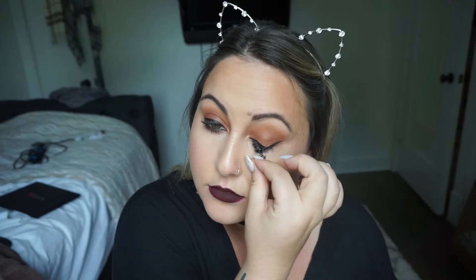The first step is to take off all my lashes, and I'm putting them back in the original package since I can reuse them a couple more times. Next I'm going to be using the Clinique Take the Day Off balm.